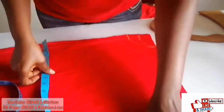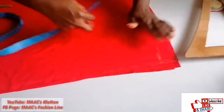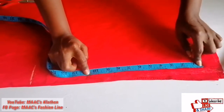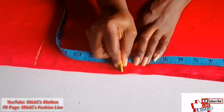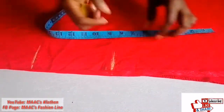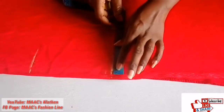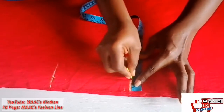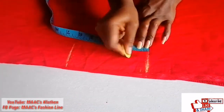Now when we come to the sleeve part — because on this dress the sleeve is cut together — I'm going to mark here 10. By the time I sew this part and sew this way it will reduce to nine, so I'll use 10. Then I'll come here: two inches, two inches, then one and a half inch here.